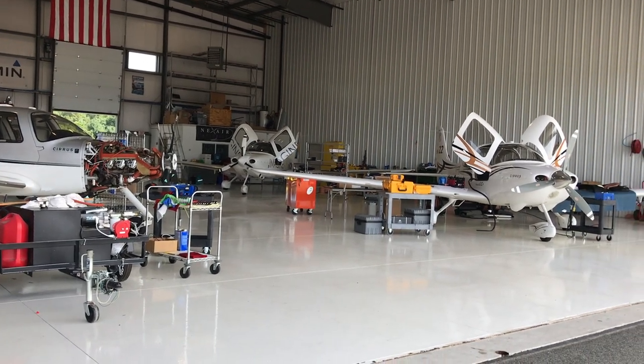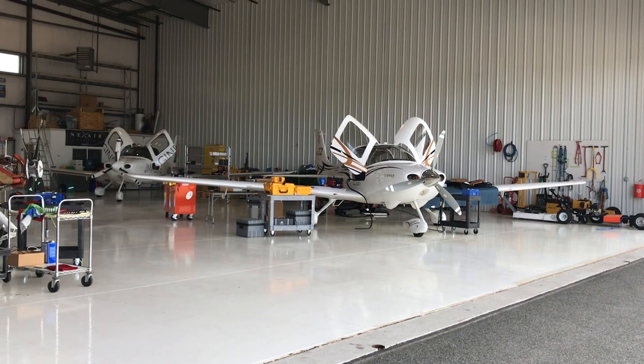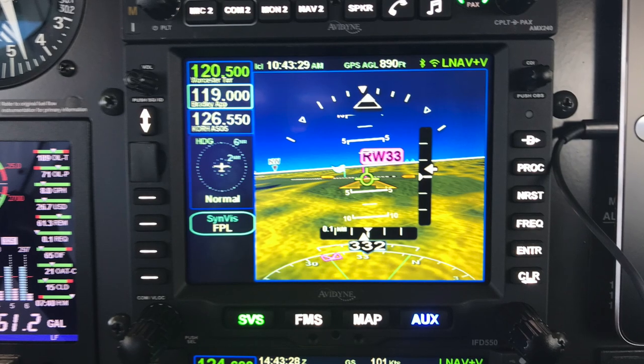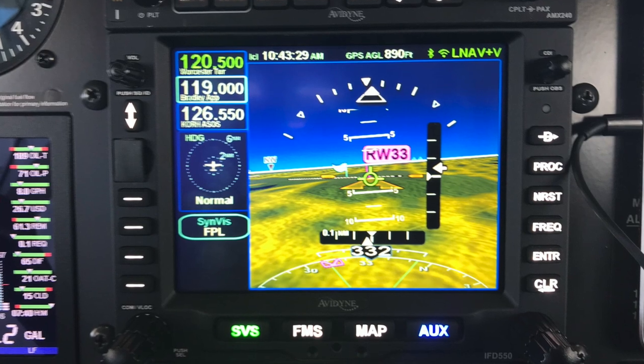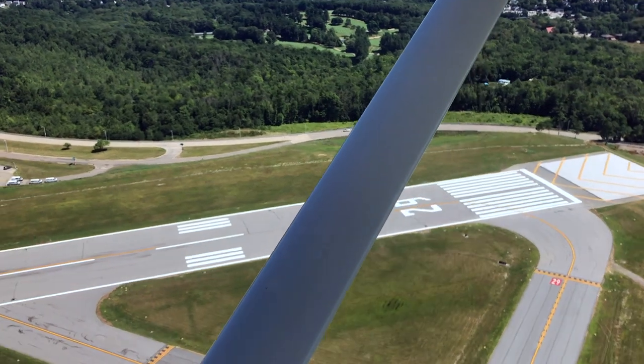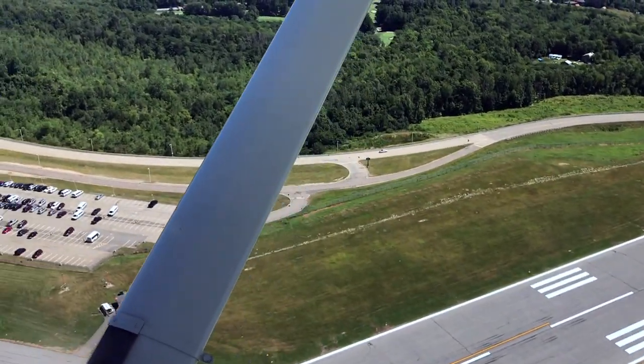Continuing our series on avionics training, I'm talking with Tom Harper at Avidyne. One of the things that makes people nervous about upgrading to modern avionics is dealing with the learning curve. In a lot of cases you can drop off your airplane and four weeks later pick it up and it's a different airplane. Folks get concerned about even getting the airplane home, because avionics shops are not in the training business. Avidyne has been making the IFD series navigators — the IFD 440, 545, 50 series — with a pretty deep feature set, and for somebody that hasn't upgraded in a while it could be intimidating. What does Avidyne offer for training when making a big step up to an IFD navigator?